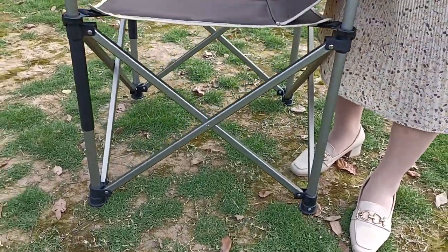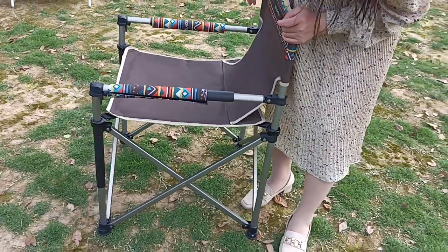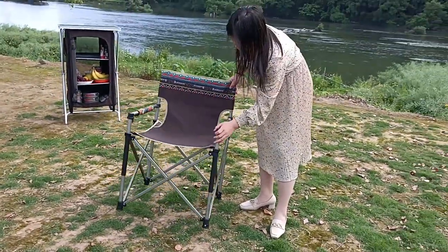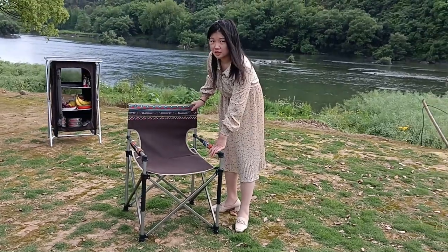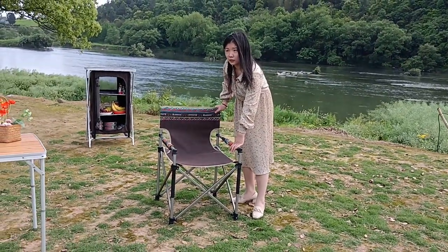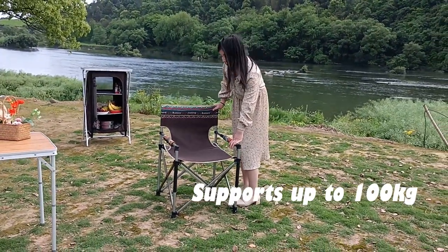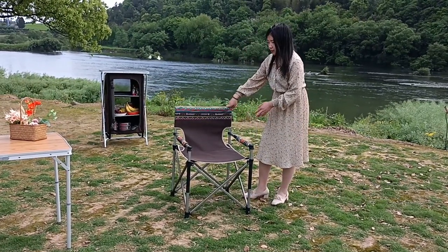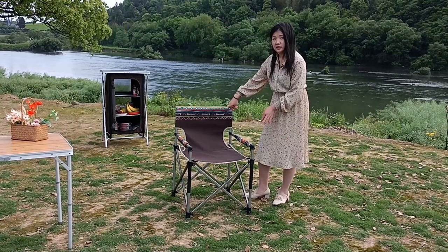So even when you put it on uneven ground, it will be very stable. This chair can load around 100 kg weight, but we suggest the maximum weight to support is 80 kg.